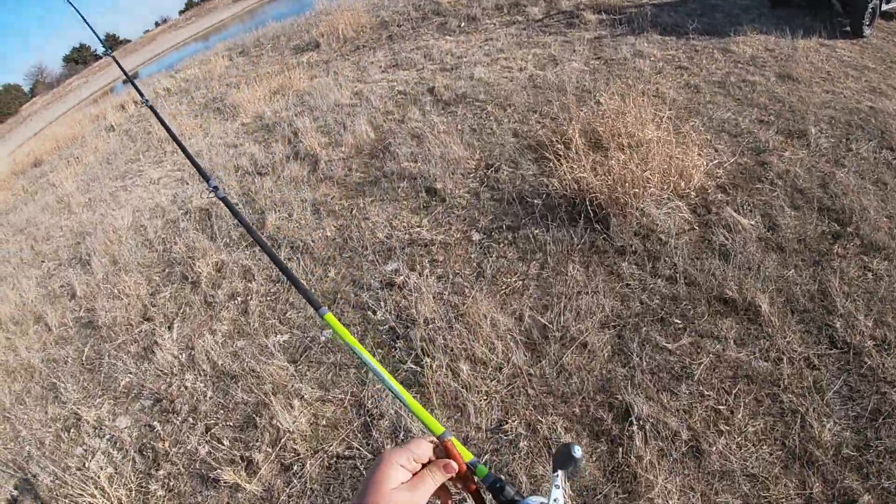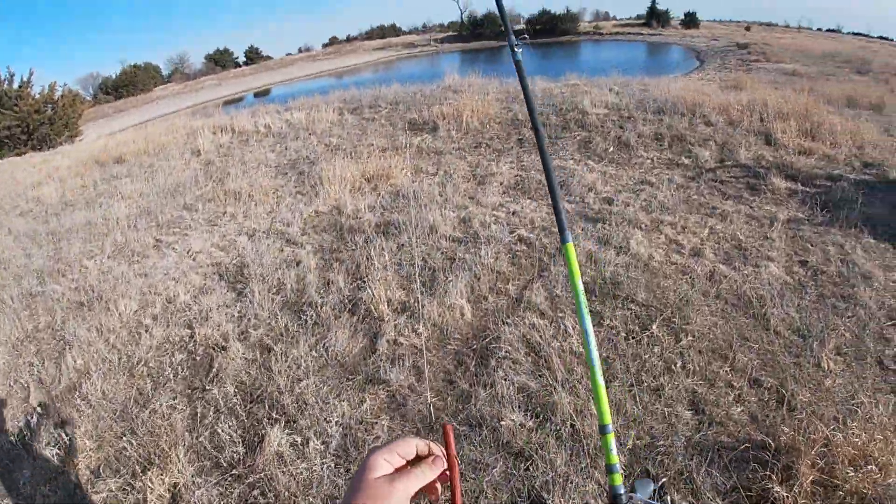Welcome to the video everybody. Today we've got ourselves the Texas Series Slim Jim. We're gonna throw her in the water, see if it does any good. Probably gonna cut over to GoPro and put it on my head and maybe we'll catch something.